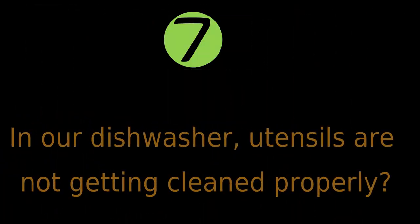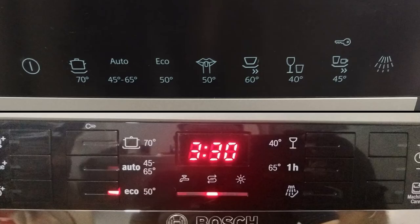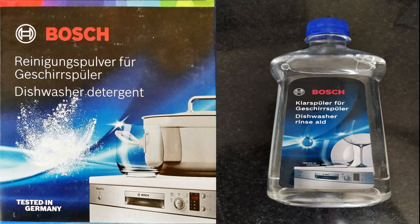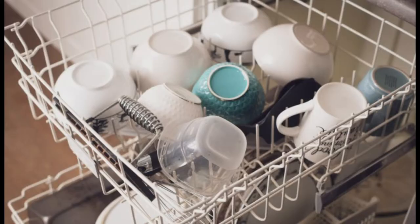Our dishwasher utensils are not getting cleaned properly. Getting the right program, detergent quantity, and temperature combination will take some time to understand and adjust as per your need. However, here are some tips to improve the cleaning performance: use intensive or auto mode and observe the performance; if you are using dishwasher powder instead of tablets, try increasing the quantity of detergent; try a branded dishwashing detergent and rinse aid recommended by your dishwasher brand; and ensure to keep the utensils upside down facing the spray arms. These tricks will surely help in improving cleaning performance.